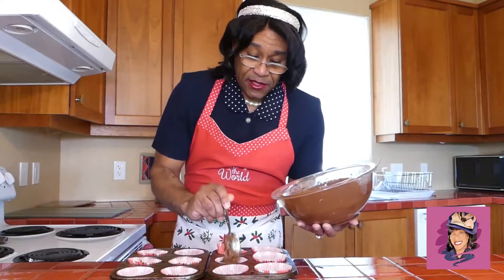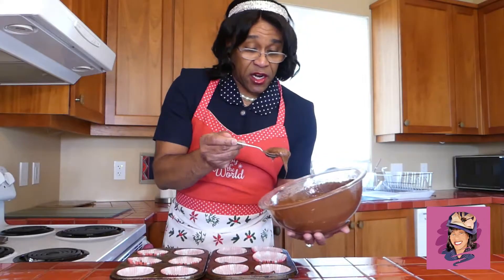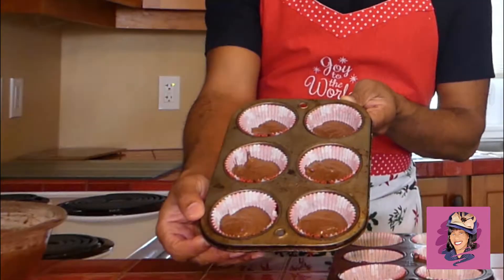Fill your little trays. Now keep in mind, these are going to rise, so this first part is important — only fill them half. It's going to look like that once you get it filled halfway.